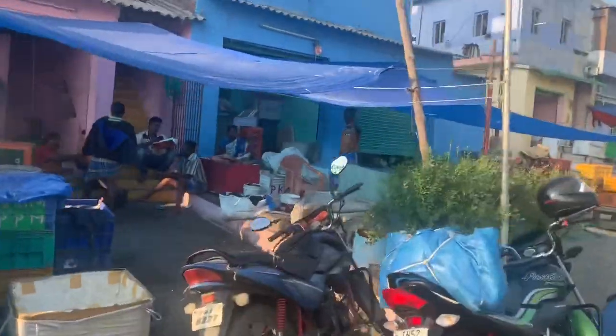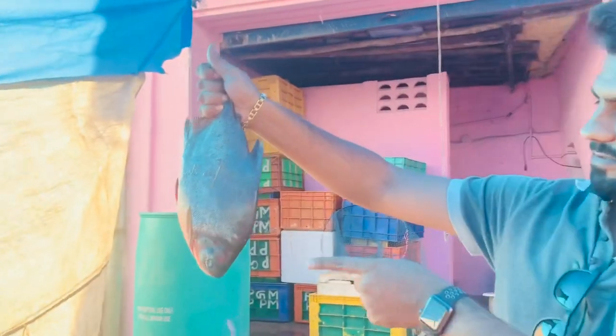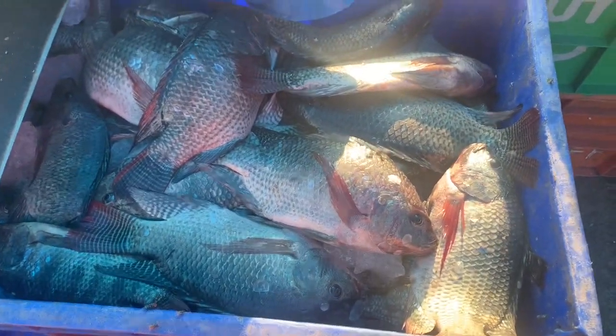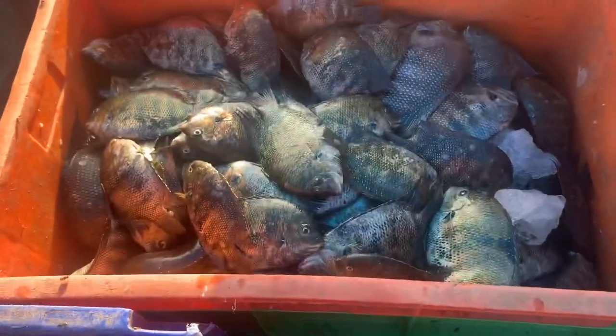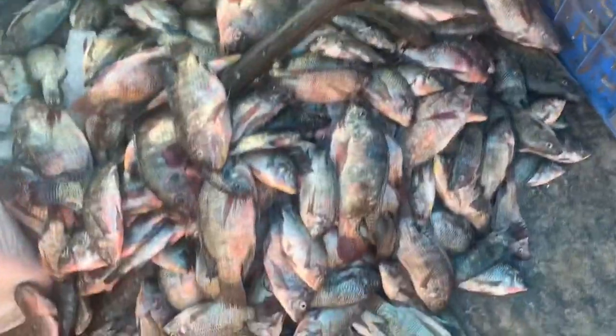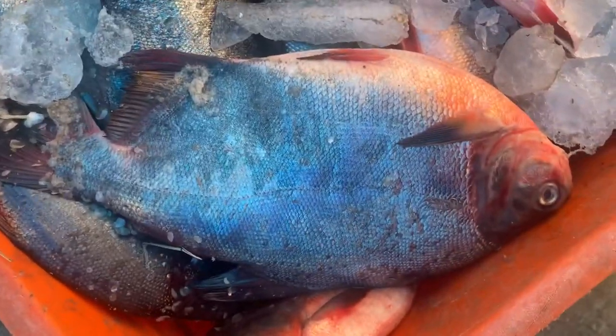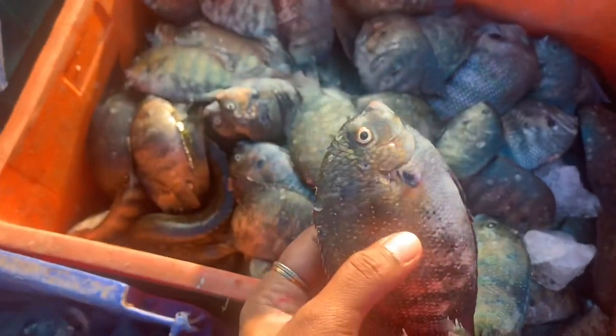Let's take a look at the meen. We have a box in the ice. We can eat fish with 2-3 varieties. Let's look at the meen again — we have a box here.